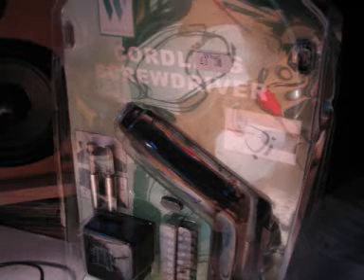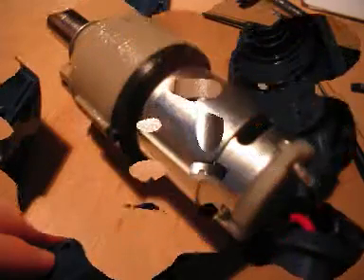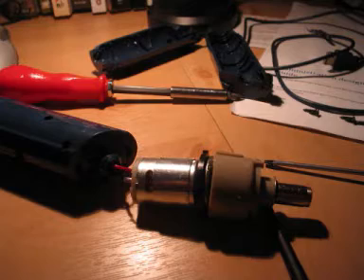I bought the screwdriver for three quid. It's just a simple rechargeable screwdriver. I got it for this — the motor. You can see there it's got a gearing attached to the front of it, but I've taken that off. I don't need that.